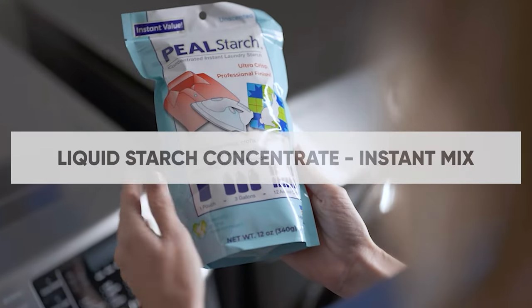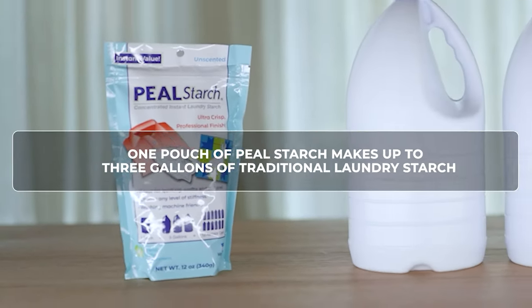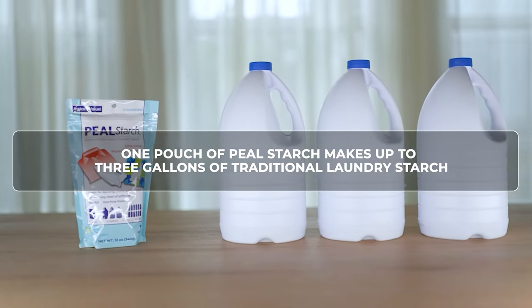Introducing Peel Starch — liquid starch concentrate instant mix for use at home. One pouch makes up to three gallons of liquid laundry starch.